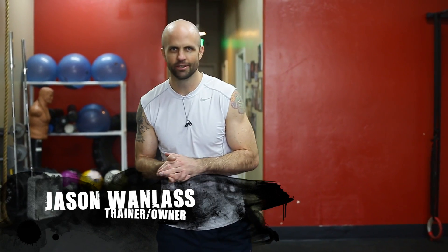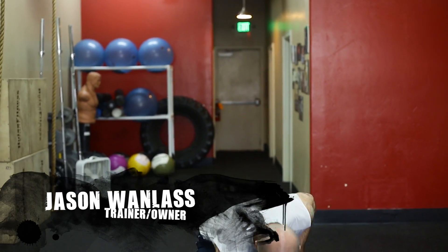Hi, I'm Jason with Champion Fitness Training, and today we're going to go through an exercise called the Sandbell Toss. We've got this sandbell disc here, which kind of simulates a kettlebell, dumbbell, and medicine ball all in one.